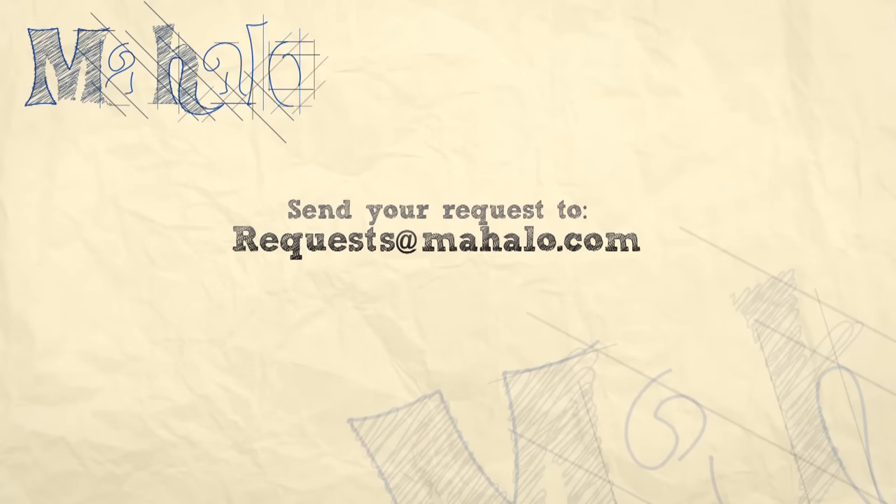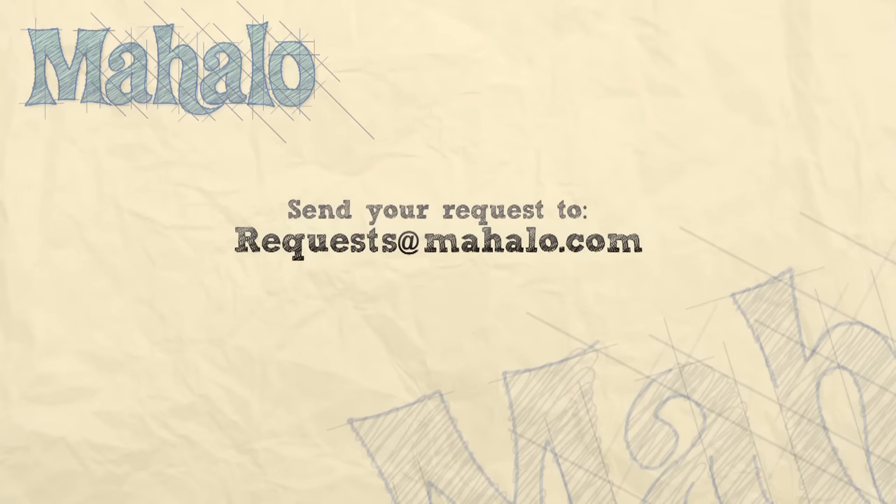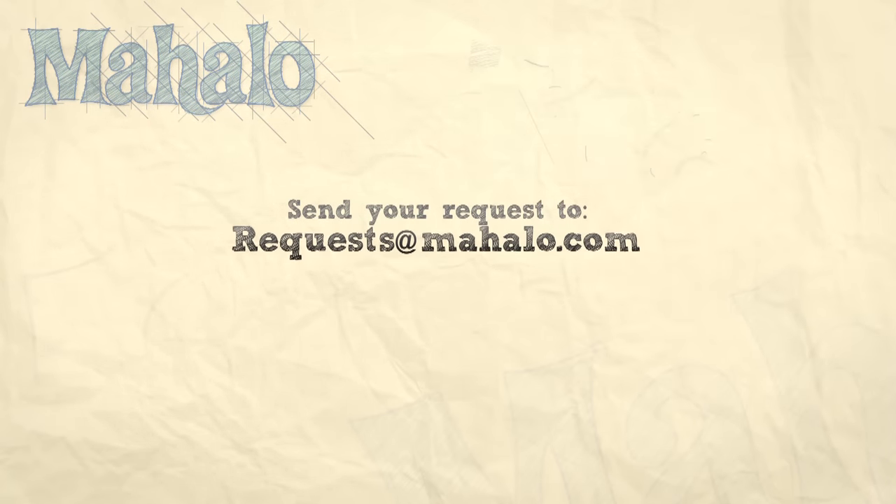Thanks for watching, make sure to subscribe, and if there's something that you want to learn how to make, send me an email at requests@mahalo.com, and don't forget to check out our other great videos.